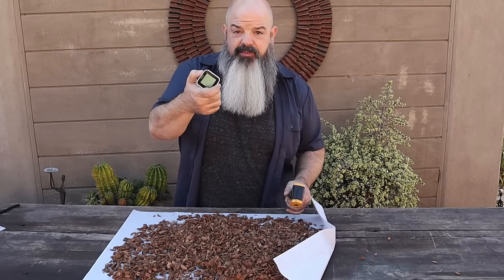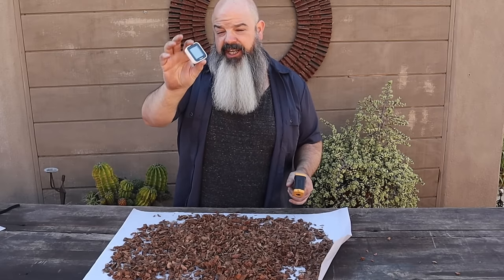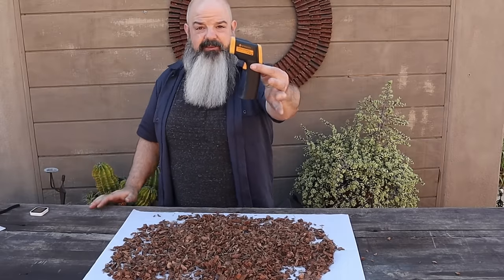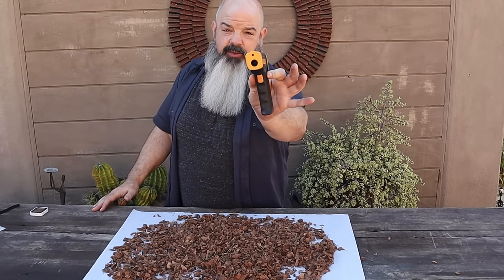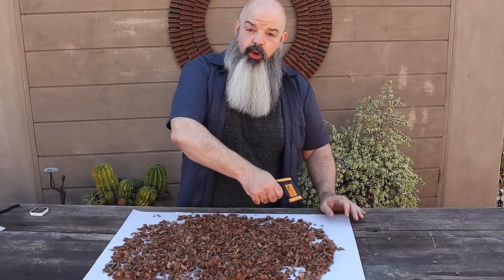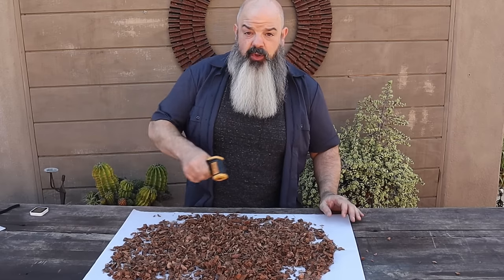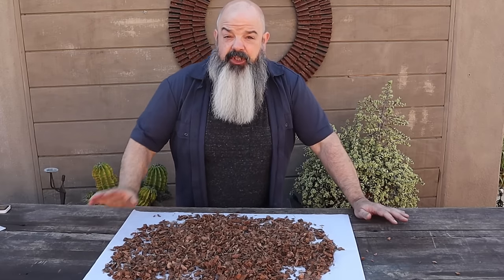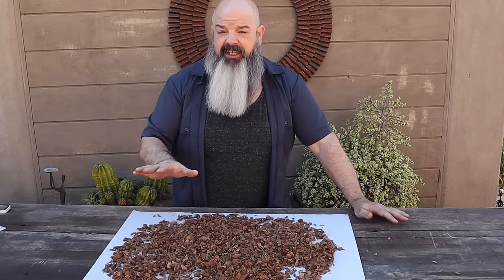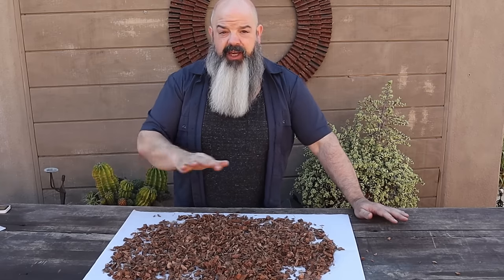I don't worry about the temperature as much on the hygrometer thermometer because I measure my temps with a temp gun. You need one of these — it's what's going to measure your surface temperatures at your warm end versus your cool end.